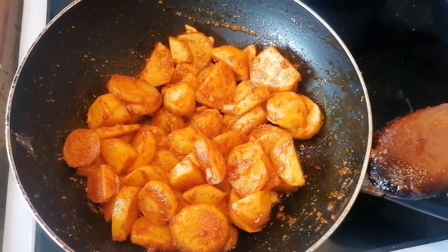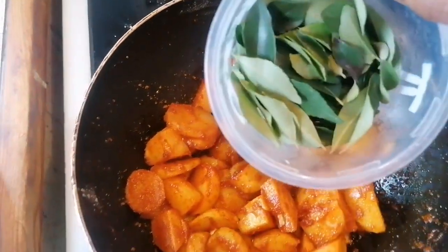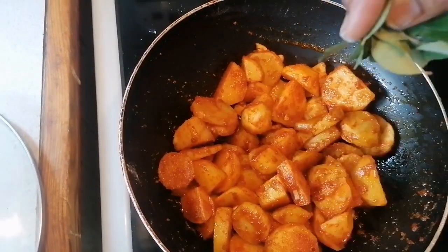Now it's ready. For flavour, we're just going to add some curry leaves.